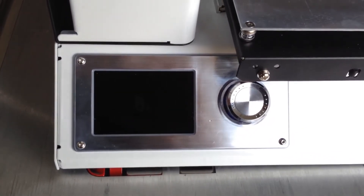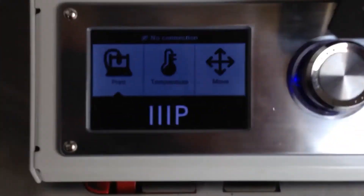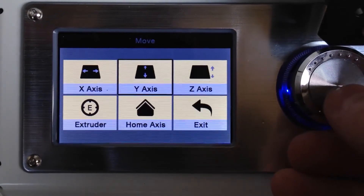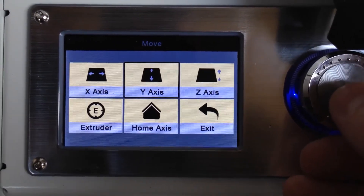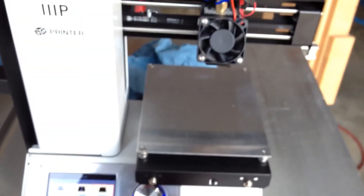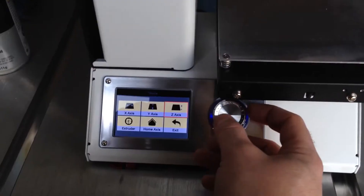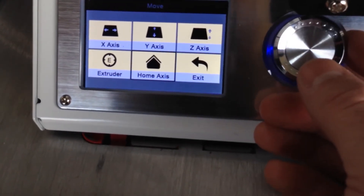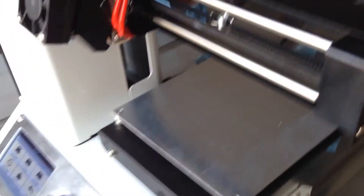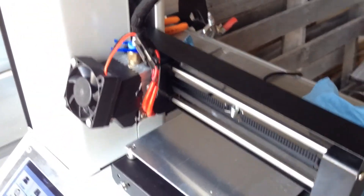Now that I'm confident I got all of the main pieces lubricated, I'm going to go ahead and turn the machine back on and use the wheel to move the axes. I did mix up my Y and Z axis labels earlier — what I was calling the Y axis is actually the Z axis, so my apologies there. I'll go ahead and hit 'home axis' and let it do its thing, then run it up and down a couple of times to make sure that lubrication is spread out nice and evenly.